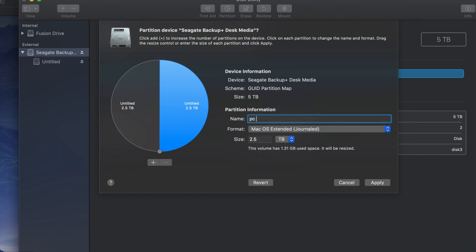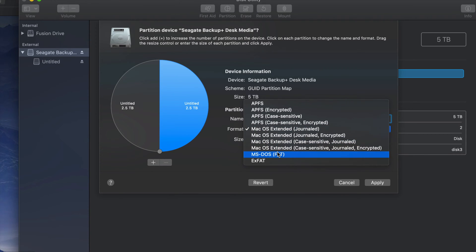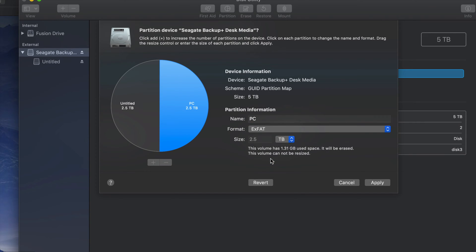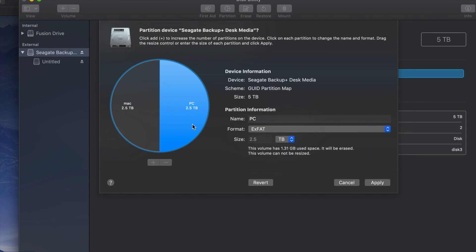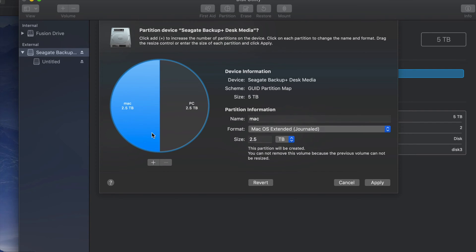So there's this half and then there's this half. This half, for example, I could name 'PC' and format it to be compatible with PC — so compatible with both Mac and PC. Now this other half I could make just for Mac, where I'm gonna put in my Time Machine.